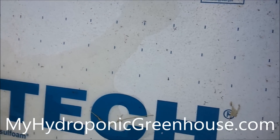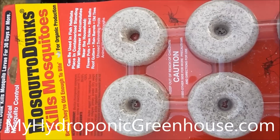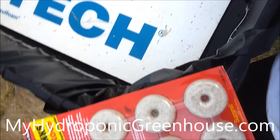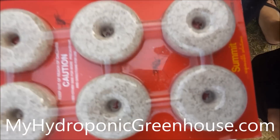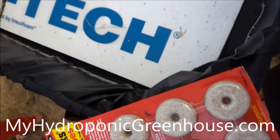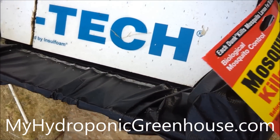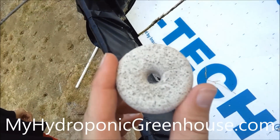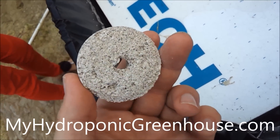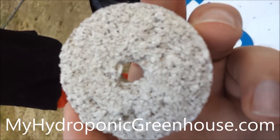So basically we're going to treat them with some mosquito dunks. I actually personally contacted the company to make sure that these were actually safe. And they told me it actually contains no real chemicals that are harmful if you eat the vegetables that the water is in. So what I'm going to do is — this little guy here is a mosquito dunk. The mosquito larvae eat from this little guy, and whatever is in here that's not an actual chemical takes the little suckers out.